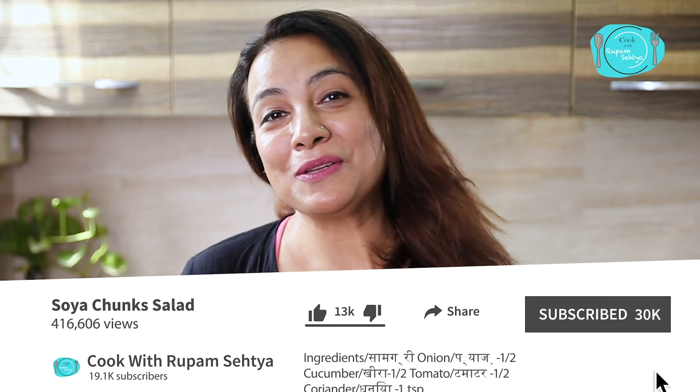How easy and tempting is this? It is my mission to bring simple, easy, and tasty recipes for you. Subscribe to my channel, like and share the video, and follow me on Instagram. I will come soon with my next recipe. Till then, take care.